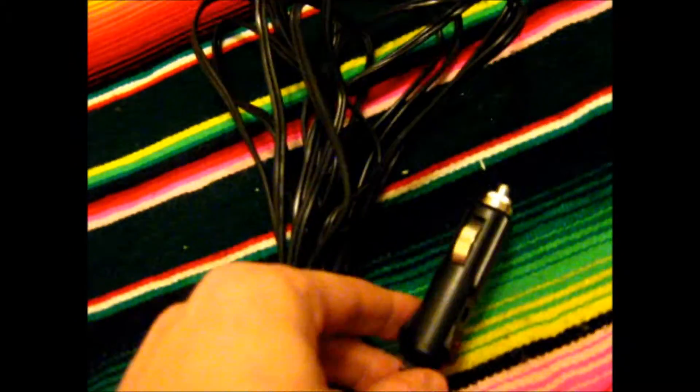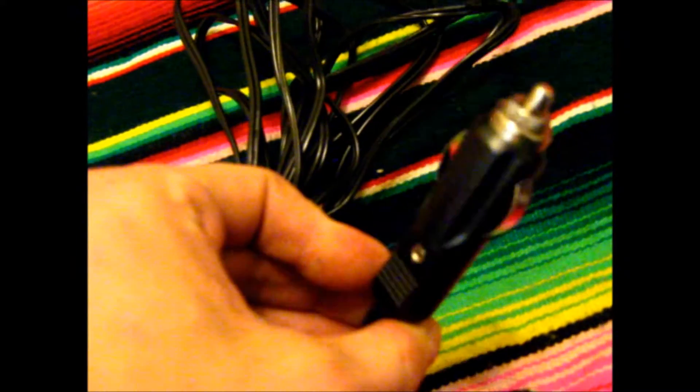Next we have a power cable — I think it's about 12 feet. It's got a 12-volt cigarette lighter jack on one end and then the input jack on the other. This one's a little different than the one my last telescope came with. It actually has a locking ring that screws onto the input jack on the telescope to keep it tightened down and from pulling out, which is pretty nice.